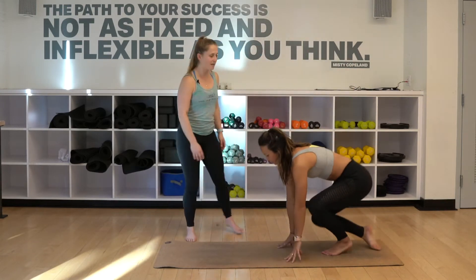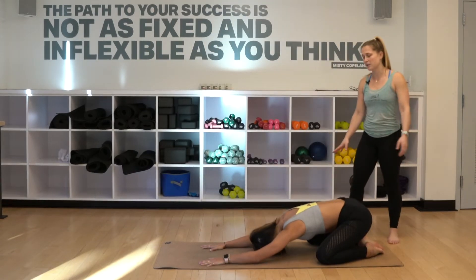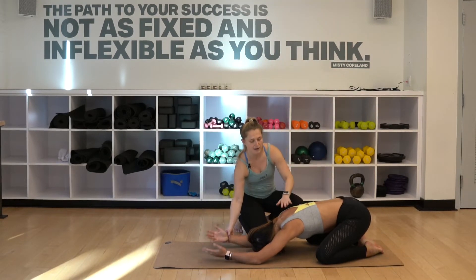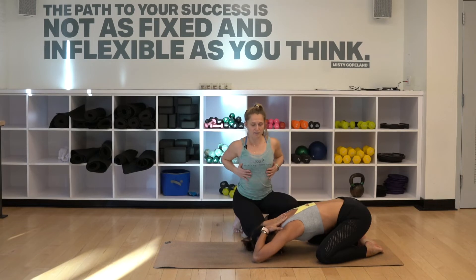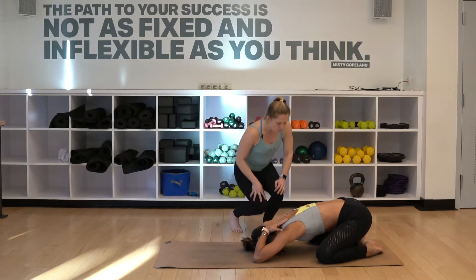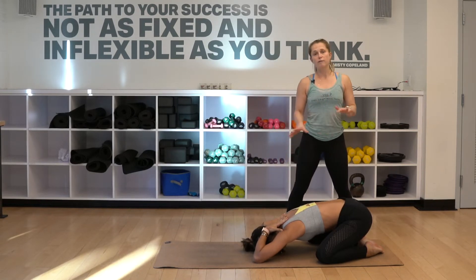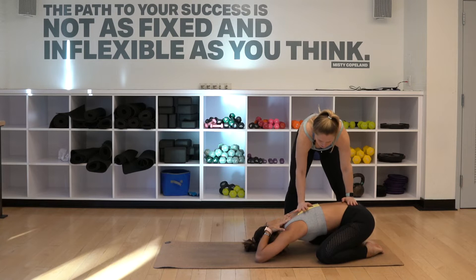We're gonna start in child's pose. Alex is gonna come down to her hands and knees and just nuzzle her butt back to her heels. While she comes into this pose, she's gonna start to work into the triceps a little bit by taking her palms and placing them at her upper back. You're gonna notice a pull through the lats, through the lower side body, and it's gonna allow her to see if she can deepen any more. Notice if her stomach can drop even lower to the ground, or if there's a stopping point.